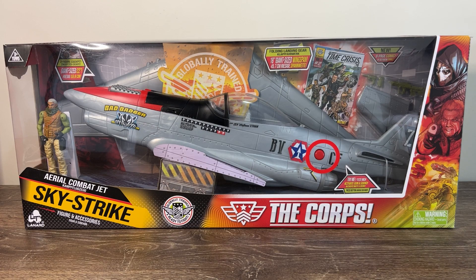Yo, Joburg everyone, my name is Steve, you're watching GI Joburg, and this is Leonard the Core Skystrike Aerial Combat Jet.